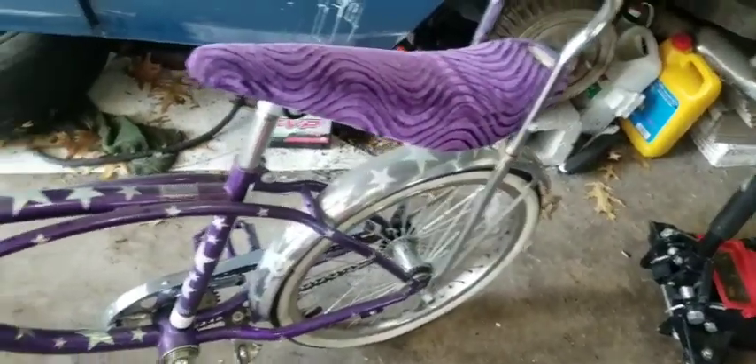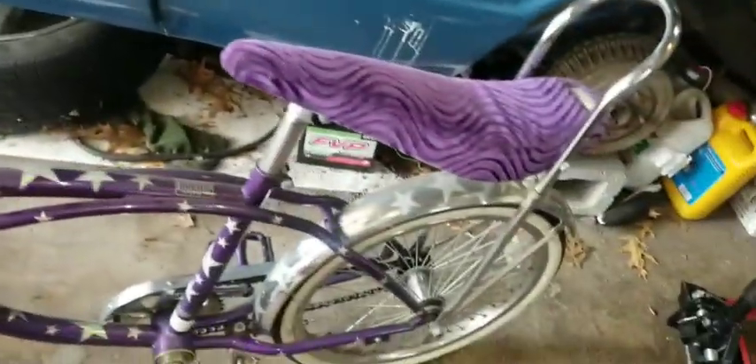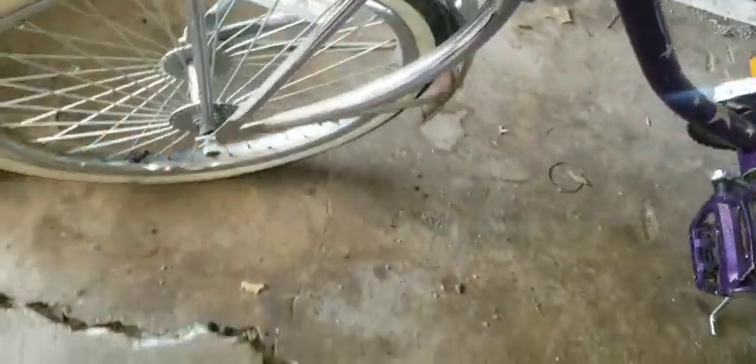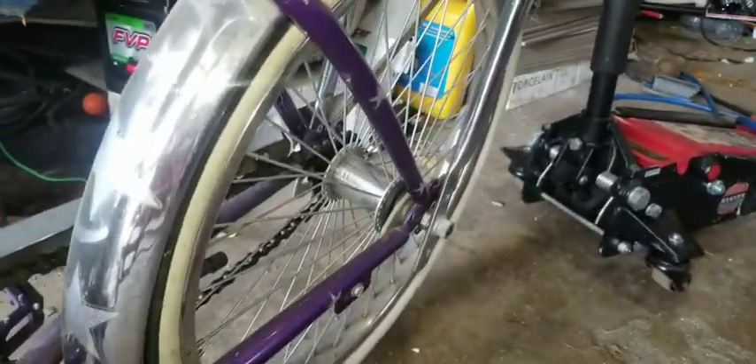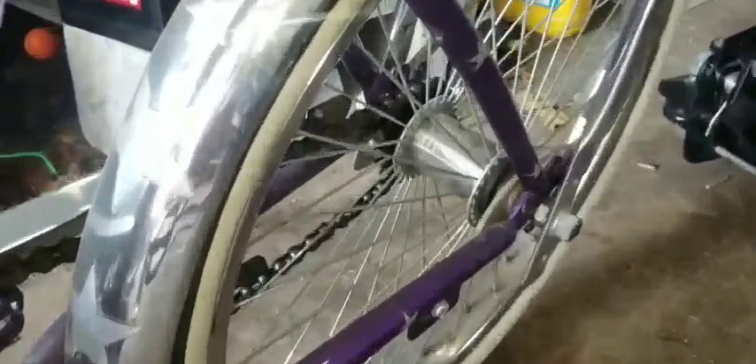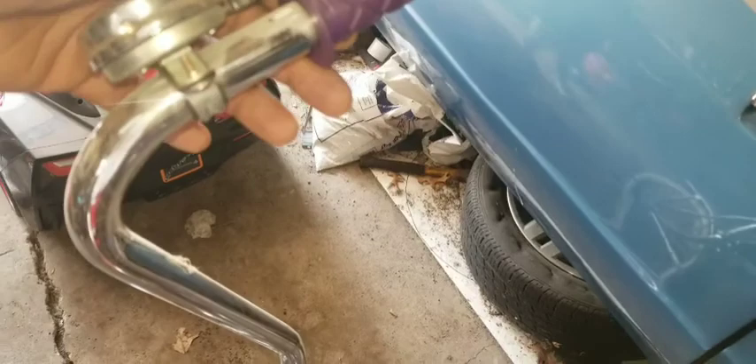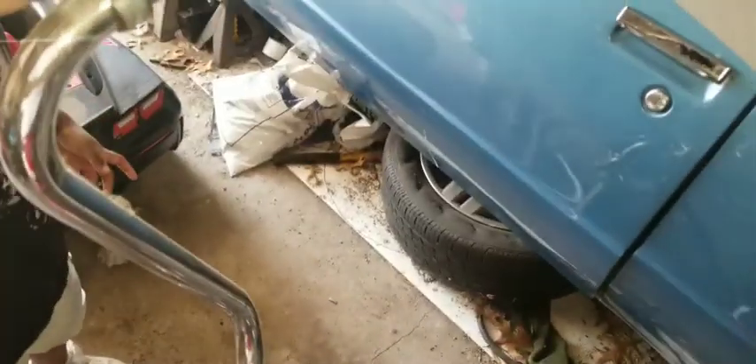I'm gonna take a couple rides out in this today after I clean it up. I gotta clean the white walls. Those right there are actually Daytons — these are Daytons also. You guys see the hub right there — that's for the Daytons where you can put the knockoff and attachment. These are not the 250-spoke; these are the 60-spoke Daytons. You can see the same thing on the rear. That's the Dayton hub on the rear. Y'all see the banana seat.